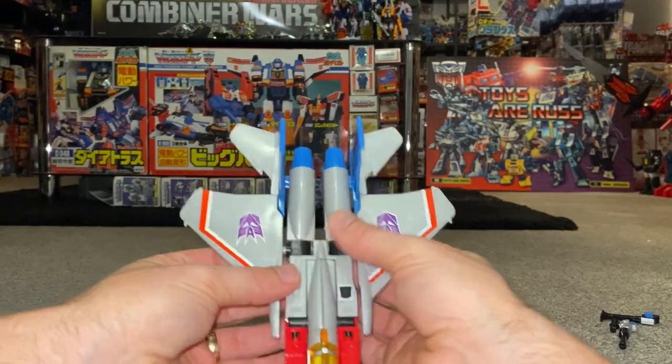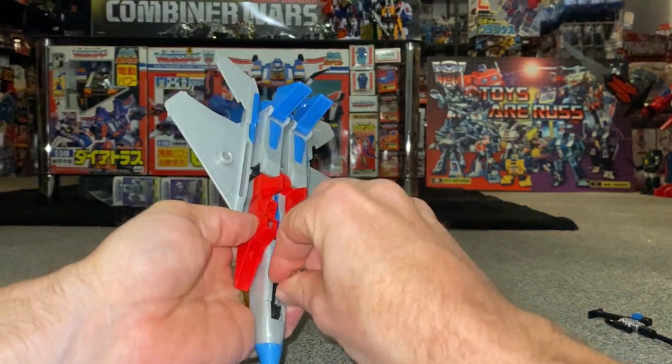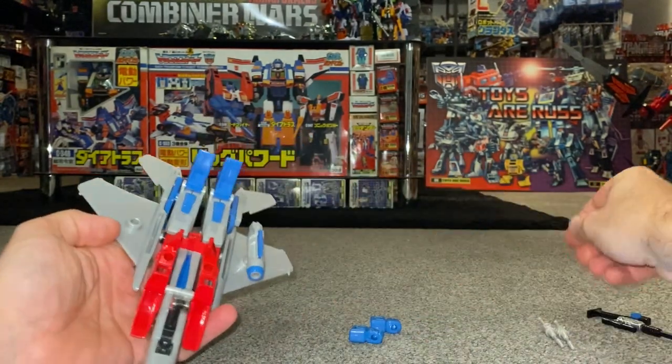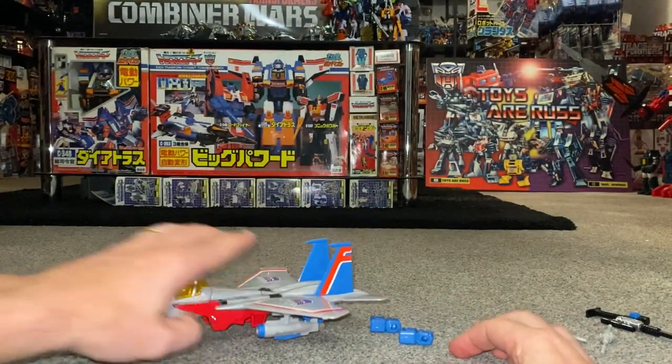Do pretty much the same with the tail — fold that down, fold that down. You can of course pull it all completely apart and reattach it if you want to. Don't forget to attach the landing gear, and you can put the launchers back into position as well. Don't forget the feet — and there you go, there's the seeker mode.